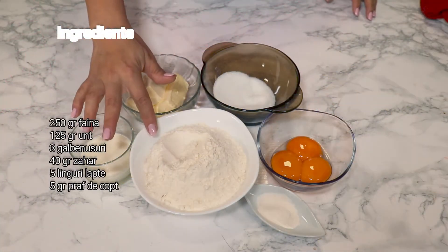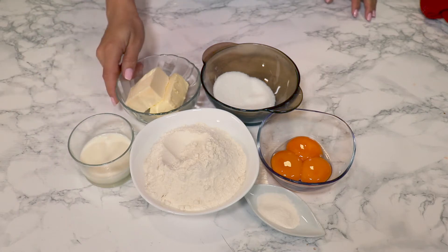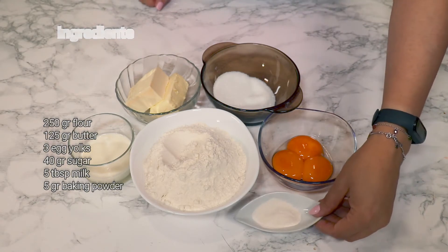For today I used 250 grams of flour, 5 tablespoons of milk, 125 grams of soft butter, 40 grams of sugar, 3 egg yolks and 5 grams of baking powder.